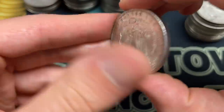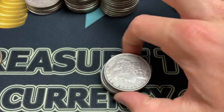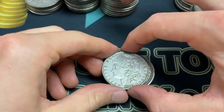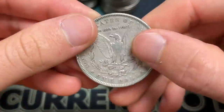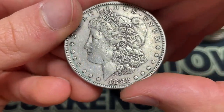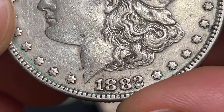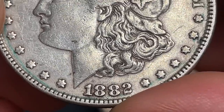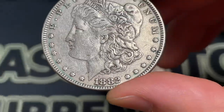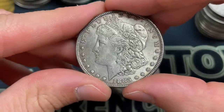1889 no mint mark — those are quite common, just such classic coins. The premiums on them are pretty high right now. Got a solid deal on this 1882 — a little greenish tint, which is kind of a bummer. There is doubling on the 1882, but by this point often they're worn down and people are not too interested in paying much of a premium for them.